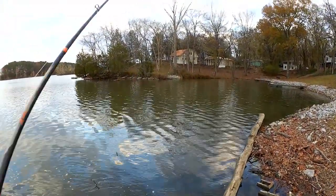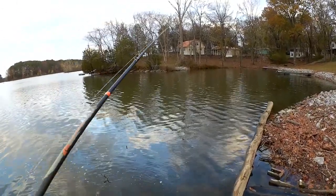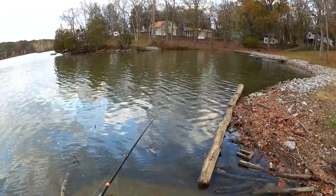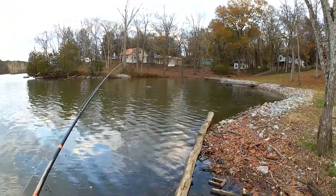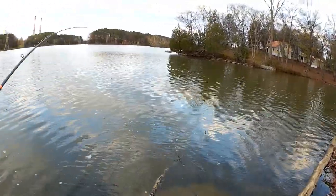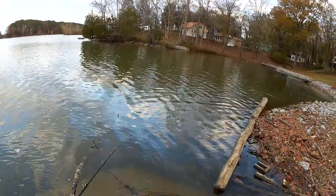I'm not seeing much going on out here. I'm a little concerned that the cold weather has the fish turned off. We're still out here trying though — you never know.